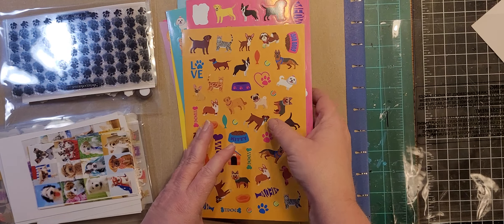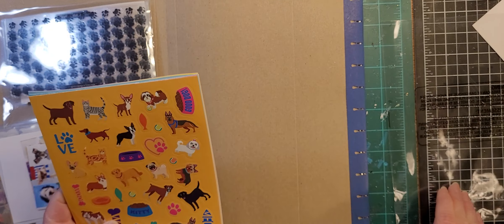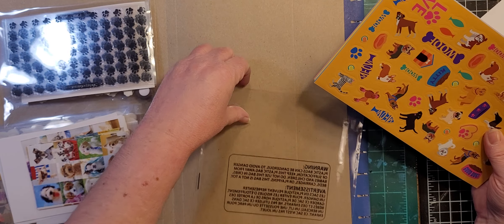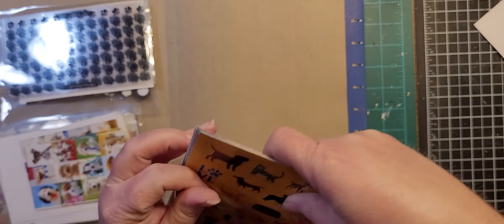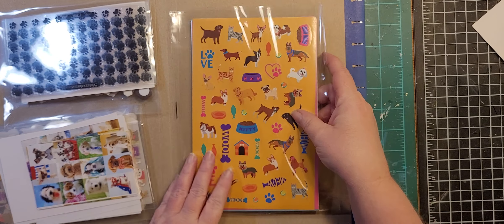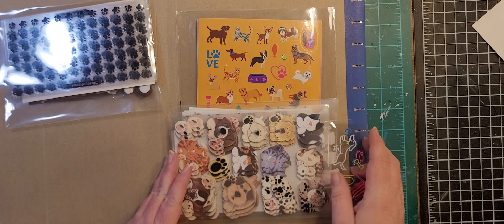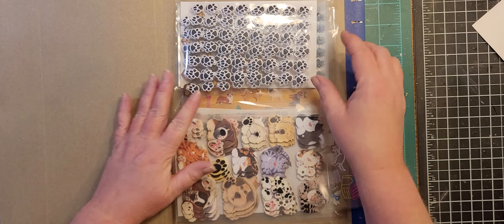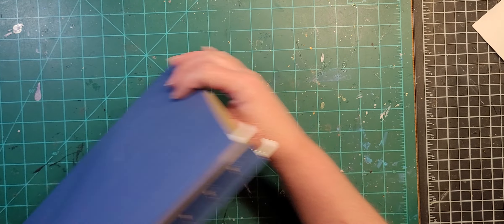Those are from Michael's — they're the Creatology line and they come in like a fun pad. I take the packaging off because I don't need two big thick pieces of cardboard in here along with everything else; it's bulky enough as it is. So that's cats, dogs, and pets.